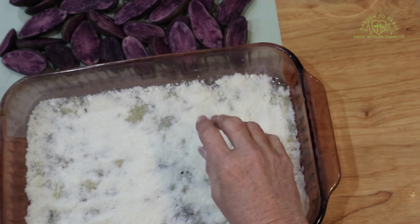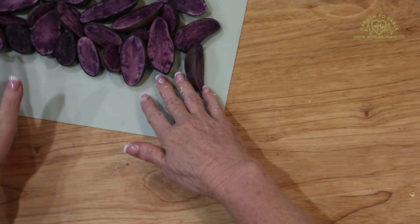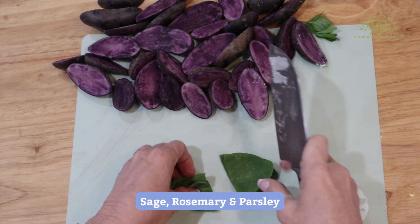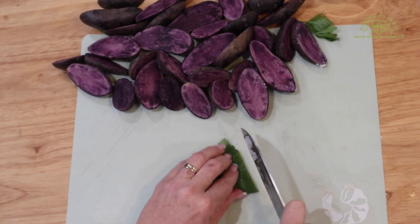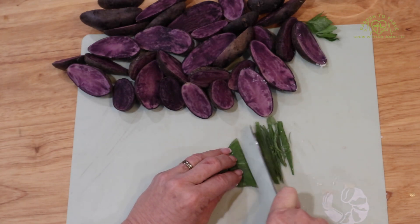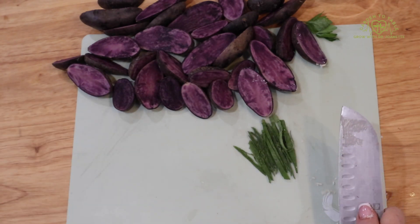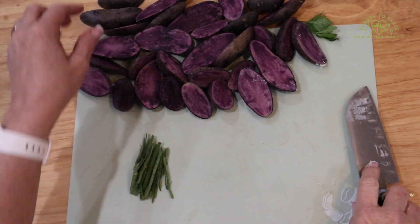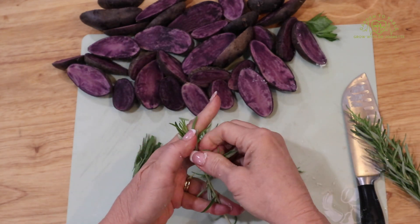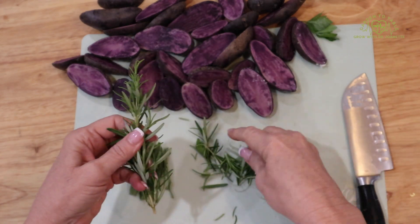Then I want to add some herbs on top of that. I like to make sage ribbons rather than dice up the sage. This is some fresh sage from my garden, and we're going to put some fresh sage, fresh rosemary, and a little fresh parsley on top of the cheese before we add the potatoes. I just take some of the leaves off the rosemary rather than chop up that hard stem.